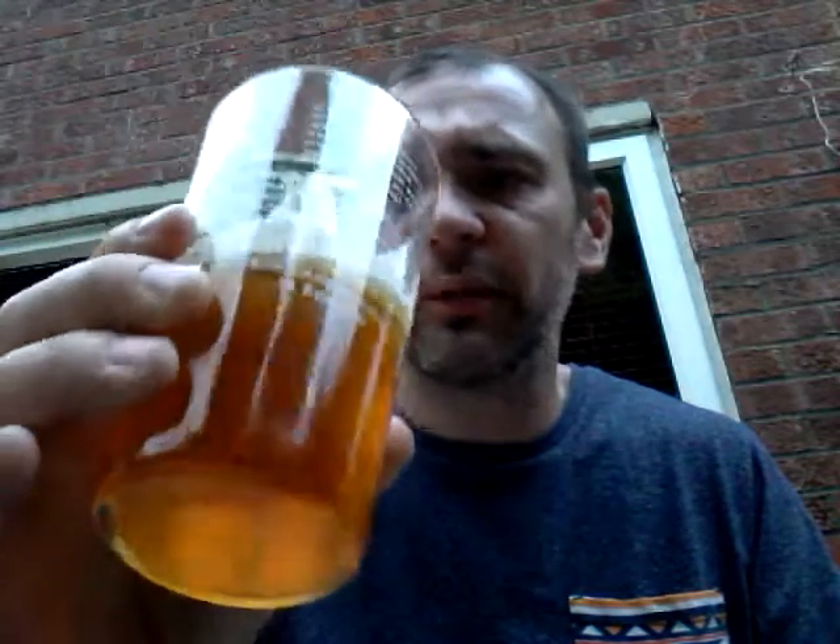Not quite sure what hops are in there — I'm kind of getting Mount Hood, maybe some North Down possibly. I don't know what you put in there Tony, I should have contacted you before to find out. There's not an overly massive hop presence on there, but all in all it's quite a decent ale mate, so cheers for sending me that.